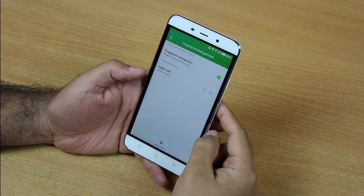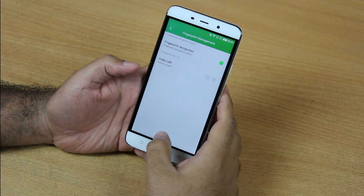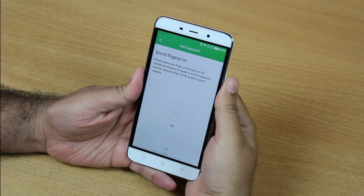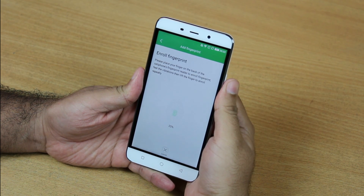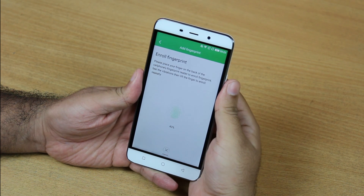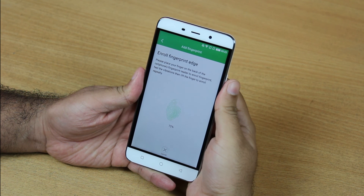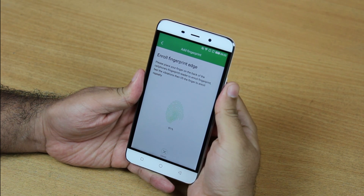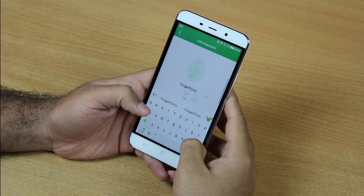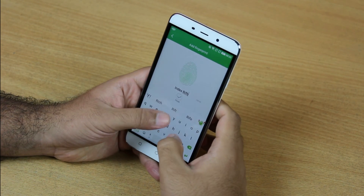Now I want to add another fingerprint — the index finger of my right hand. I'm going to add a fingerprint and do the same thing: put my finger and lift it up, put it back, until 100 percent is done and my fingerprint is registered. My fingerprint is registered — it's 'index right'.